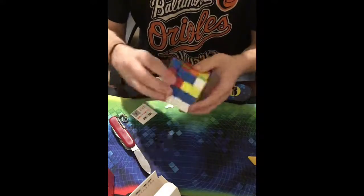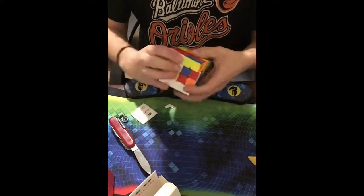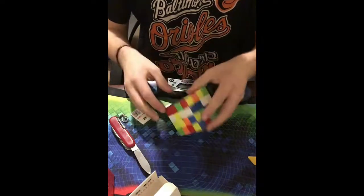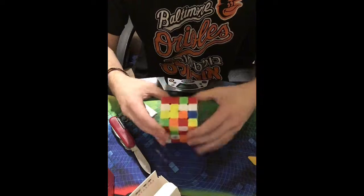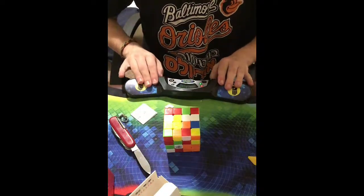It feels really nice. Let's scramble this up. I did recently switch to the Yao method and I'm pretty bad at it, but wow this thing is really really nice. Let's do a solve — I'm pretty terrible at 4x4.